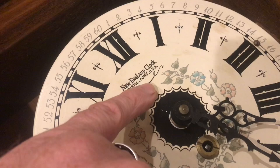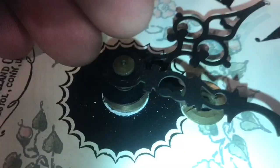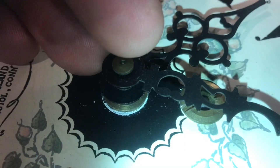We'll pull everything apart and service it. This clock was made by the New England Clock Company. There's a date in pencil — 1969 — which seems about right. To remove the hands, we'll spin off this brass wheel, lift up the minute hand, and lift up the hour hand.